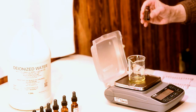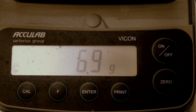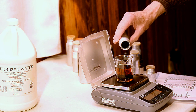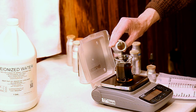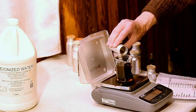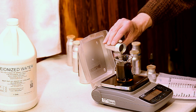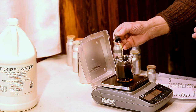Now I zero my balance again and start pouring my second ingredient. Here you can see I'm working from a smaller bottle. Now I follow this procedure with the rest of my 12 ingredients. Here I zero the balance and start to pour the final ingredient. And again I use a dropper bottle to hit the required weight precisely.